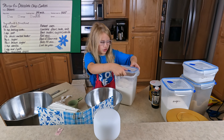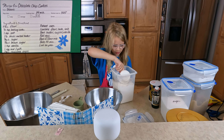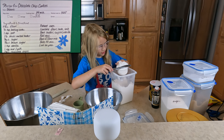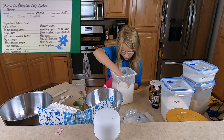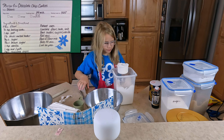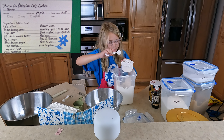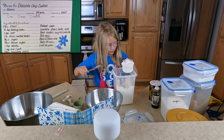First we need 2 and an eighth cups of flour. I have a knife just to level it out because sometimes you have to be kind of precise. That's one cup. A little bit more. There we go — two. And for the eighth cup, we'll just put a little in. I don't really know how — we don't have an eighth cup, so I'm just going to be done with flour.